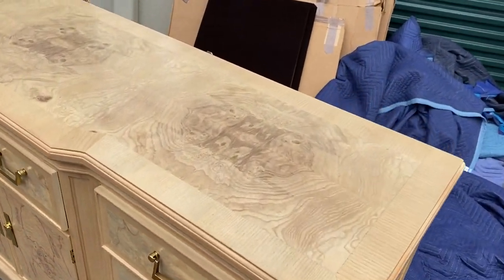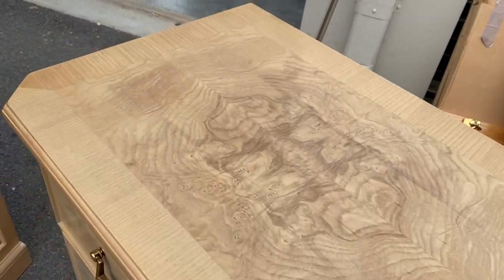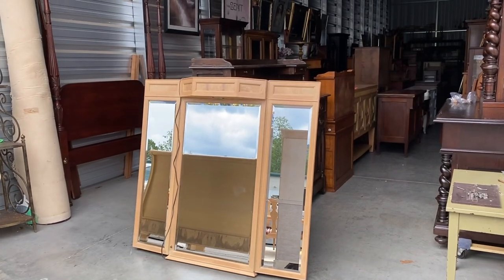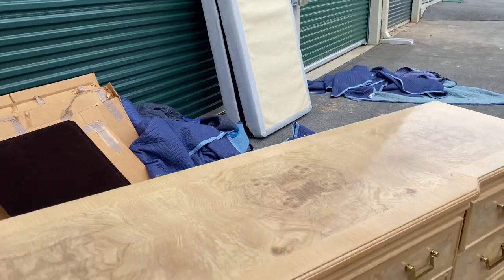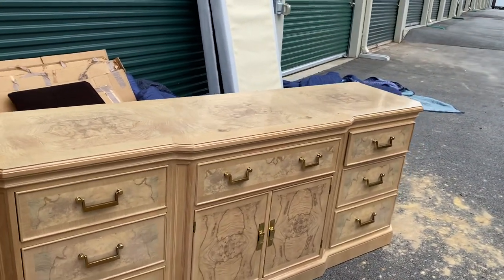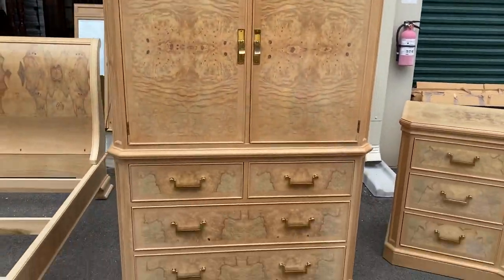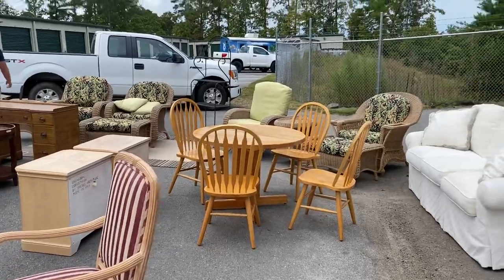But this is the triple dresser that I was telling you about. Look at the top of this thing — isn't that pretty? And then it's got the tri-folding mirror. There's actually a light on the top. So the mirror goes on the back, we just haven't done it yet. But all the drawers work, it's a really pretty piece. So with the bedroom set it's the dresser with the mirror, this armoire, the king size bed, and then those two nightstands over there.